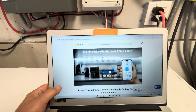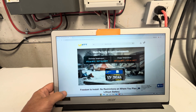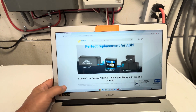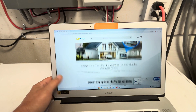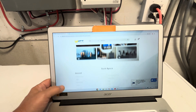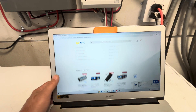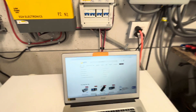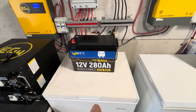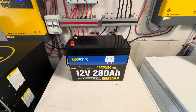It shows you all kinds of appliances you can run on this. It has discharge and charge temperature cutoff ratings, is fireproof-rated, and I believe it's IP65 for wet and dust resistance. The use cases are extensive — and I still can't believe I ran that 12,000 BTU mini-split overnight on just this one battery.